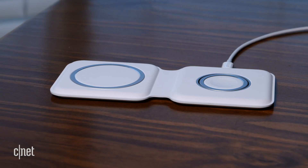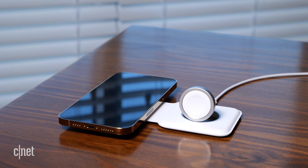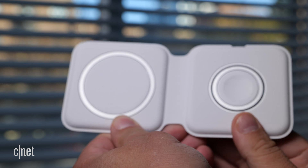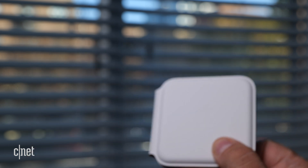Now let's talk about another charger Apple sells for MagSafe: it's called the MagSafe Duo charger. This is basically a MagSafe charger with an Apple Watch charger, so you can charge both your iPhone and Apple Watch at the same time. There are going to be so many people who want this. And what's really cool is it folds up in half, so you can throw it in a pocket, a bag, or a purse.